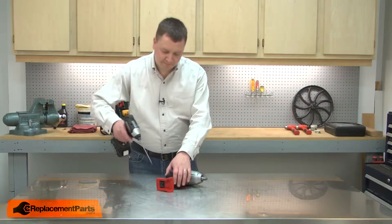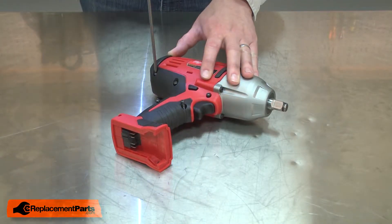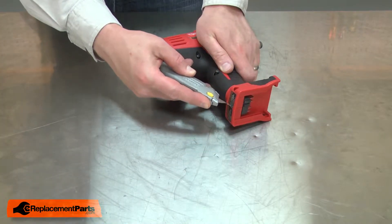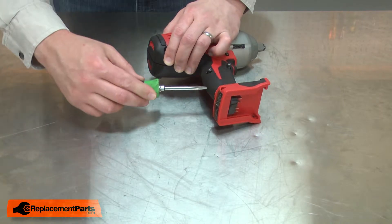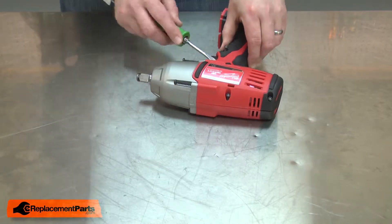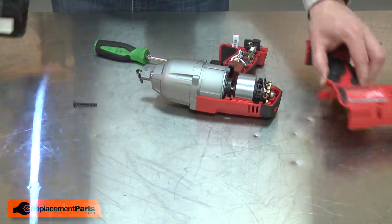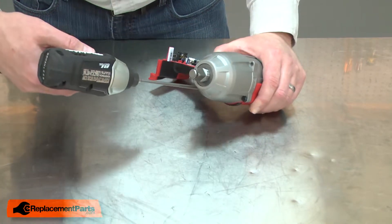I'll begin by removing one half of the housing. I'll cut the label at the rear of the housing and then I can separate the two halves. Now remove the two screws that secure the front housing to the plastic housing.